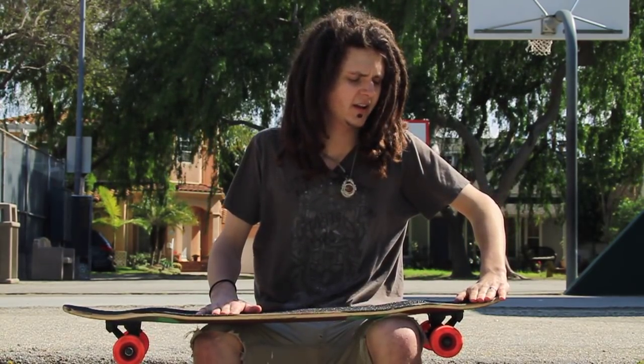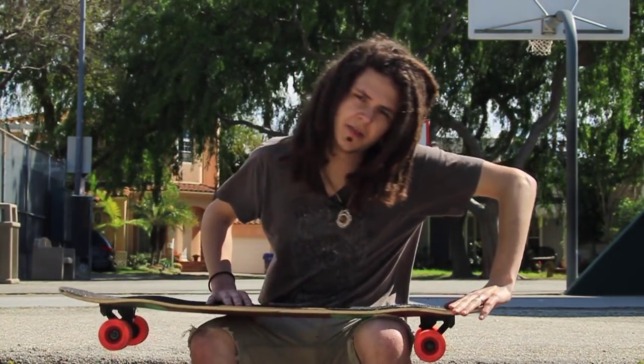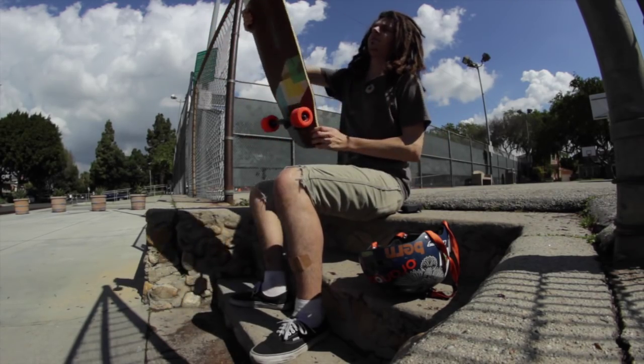So, first step for this trick, you're going to want to wind up real hard, crouch down, apply the pressure to the nose, and then pop up and use that leverage to flip the back around.